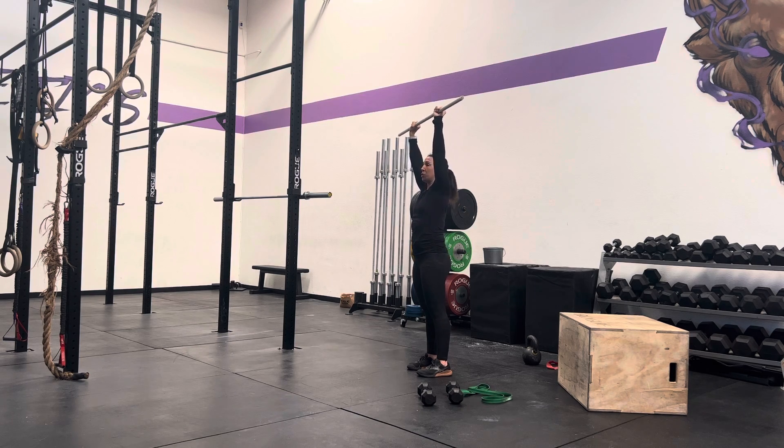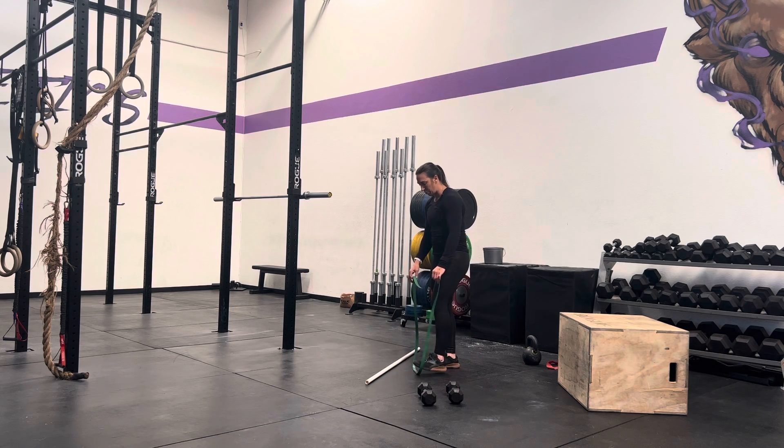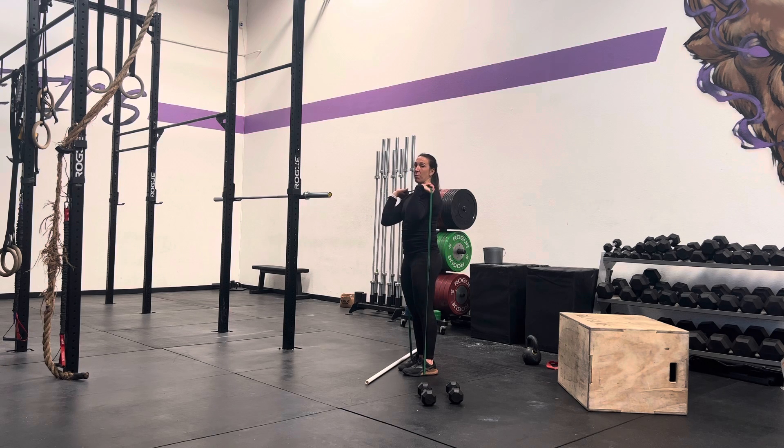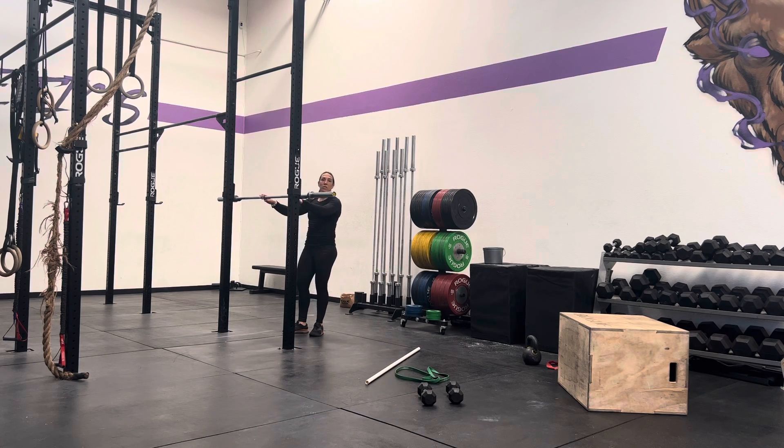If you are at home and you don't have access to a rig, you are going to grab your band. Get it in that front rack position as best as you can and practice those mechanics, moving your head out of the way while you're pressing. If we have a barbell and we're at the gym, you are setting it up just like you did for your front squats, back squats — everything on the rig starts with the same setup. Barbell is on our J-hooks at about shoulder height.